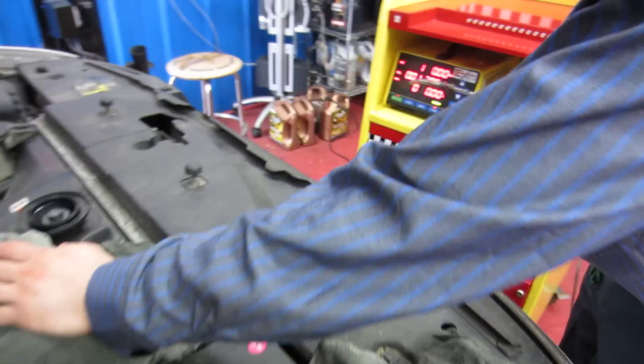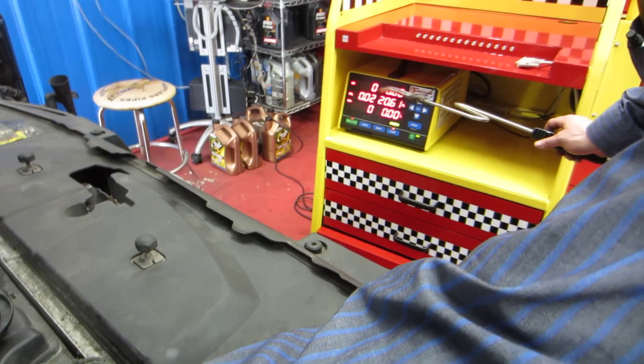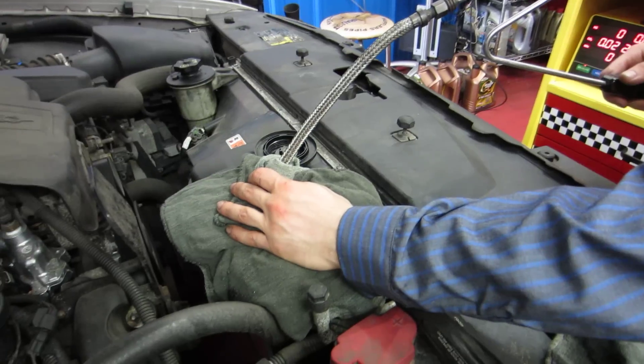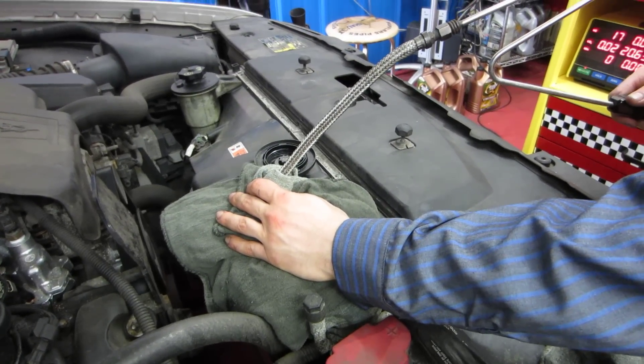I'm going to put it in the air to see if we have hydrocarbons. We're at two. One. Zero. All right, we are in here. Now, we'll show the emissions analyzer.